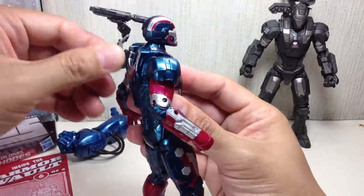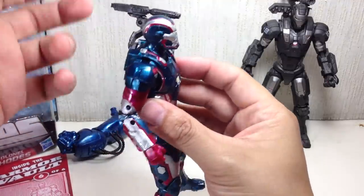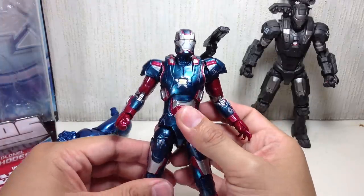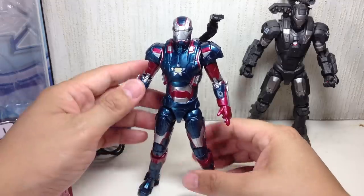The only articulation on the gun is the peg, a hinge, and a swivel — and that's it. Which is fine. The detail on the gun is great, and just the armor alone, to me, is enough reason to buy this figure. It's a great, great figure.